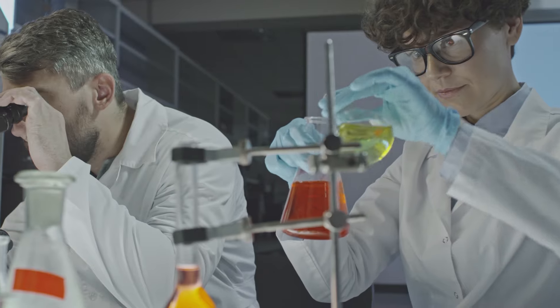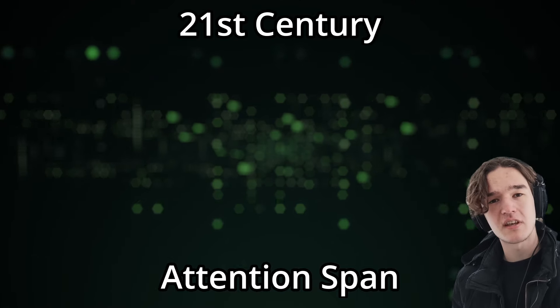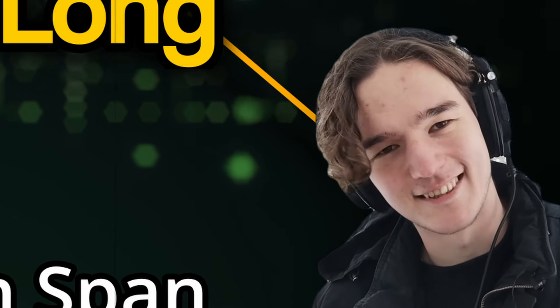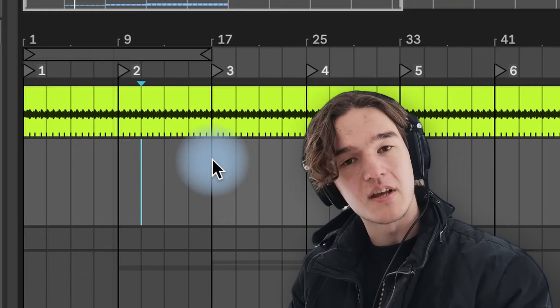Here we're going to be covering the first out of the three rules of arrangement. It's the 8 bar rule. Scientists have recently discovered that the average person's attention span in the 21st century is only 8 bars long. Nah, not really, I'm just playing. But having something happen every 8 bars is indeed usually what works best on the dance floor. Pretty simple, right? So here's where these markers come into play.